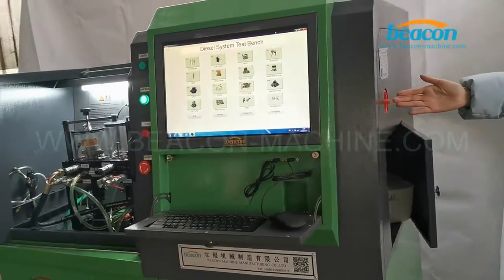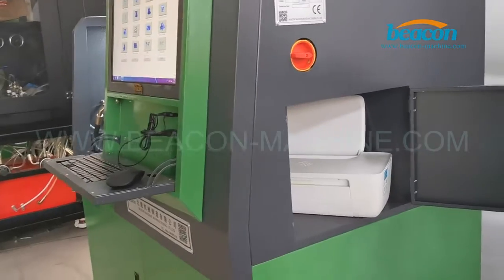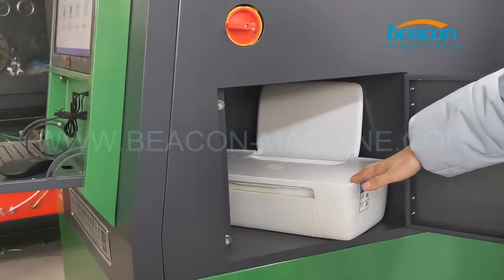This is the power switch, and we also have a place for a printer. It can print the injector system data.